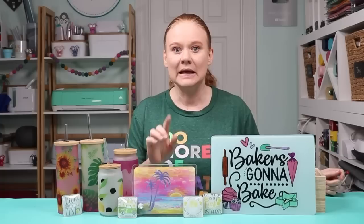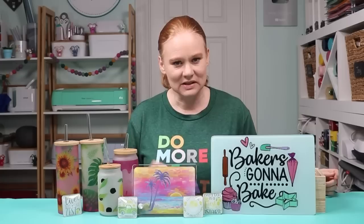These are all flat sublimation blanks. So even if you don't have a tumbler press or a way to do rounded objects, if you just have a flat heat press, you can still do sublimation on glass.